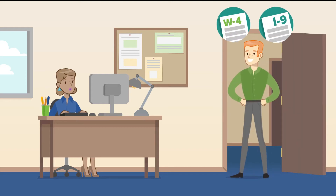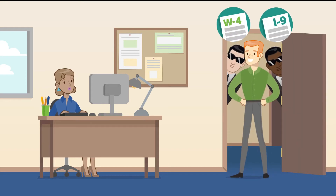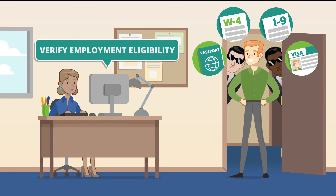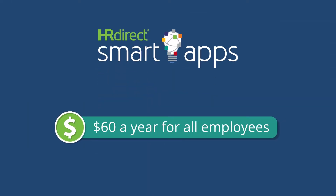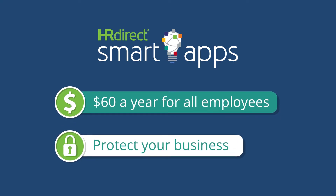New employee paperwork is a pain. With immigration enforcement at an all-time high, it's crucial to verify employment eligibility for new hires promptly and accurately. For just $60 a year, the I-9 and W-4 Smart App from HRDirect can protect your business from making costly mistakes.